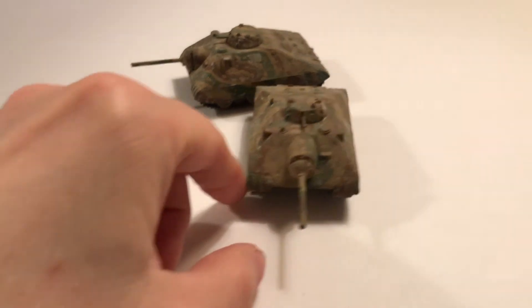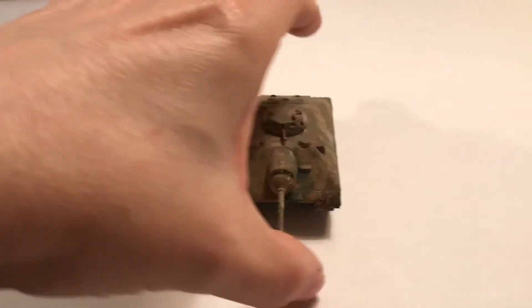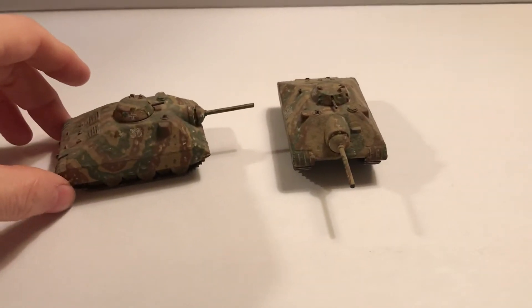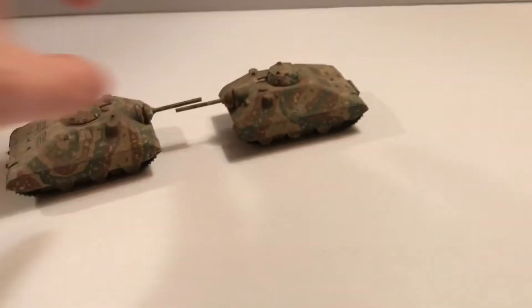So this would be a tank hunter. Very low to the ground. Very sloped. So even with thinner armor at this slope, it would be effective at defeating some of the shells.